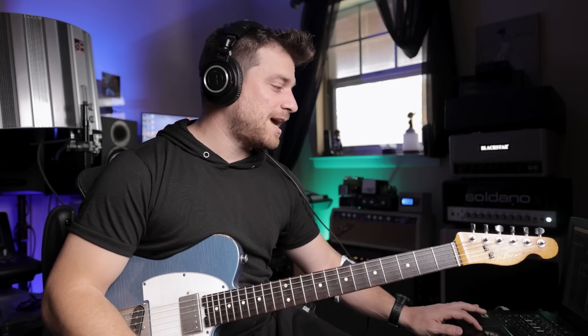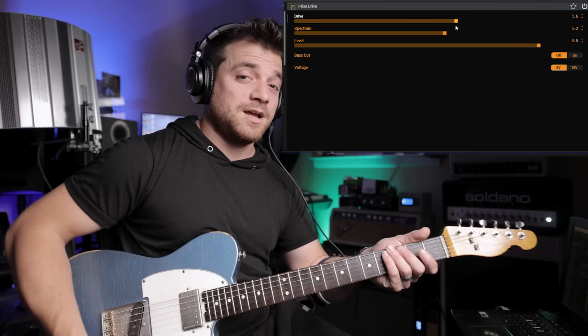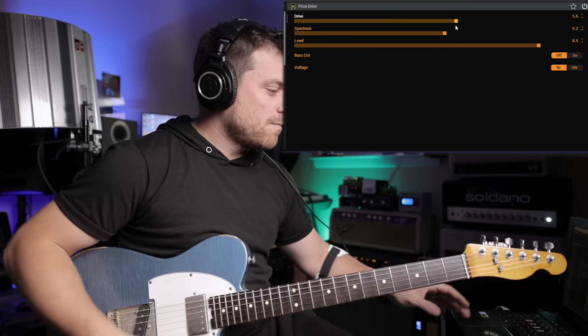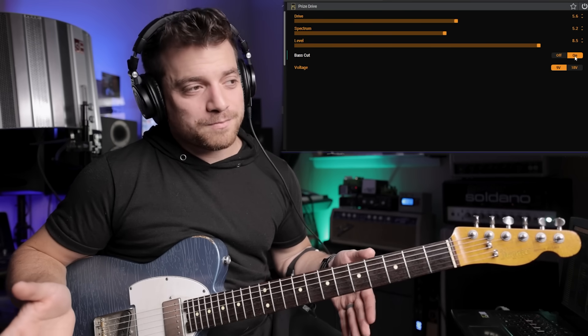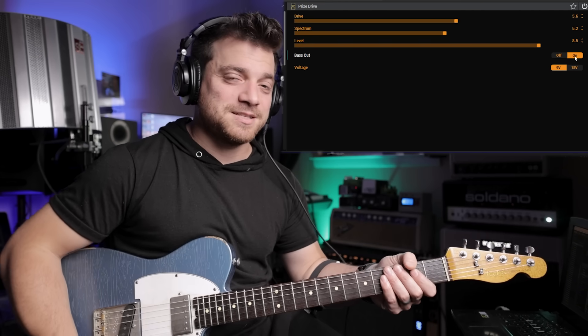You can get crazy with the drive. Typically I just leave it subtle and it'll always be my drive sound, but you can turn it up if you want. As you turn it up it gets bassy — and this is where the reissue comes into play, because the reissue has a bass cut. The vintage one does not.